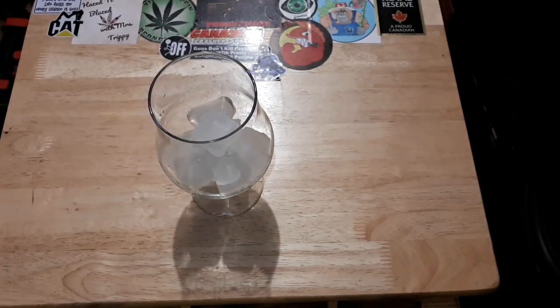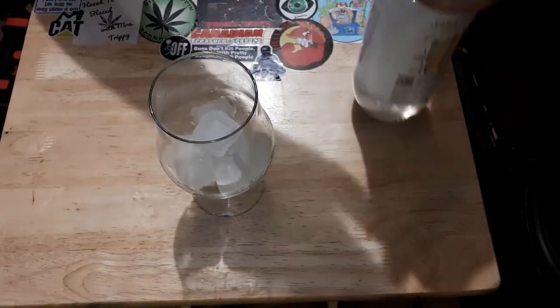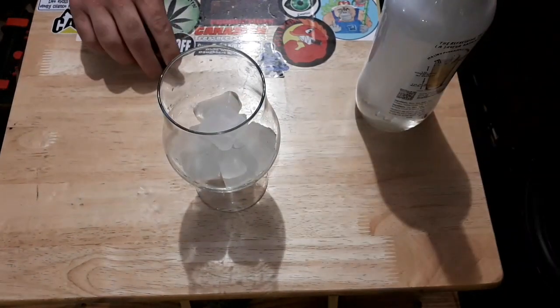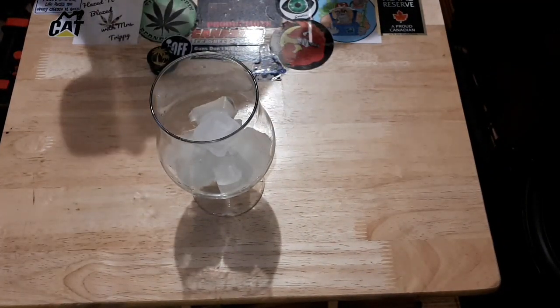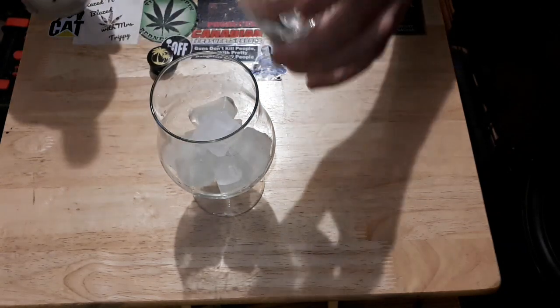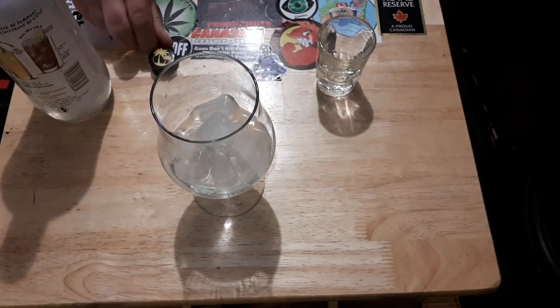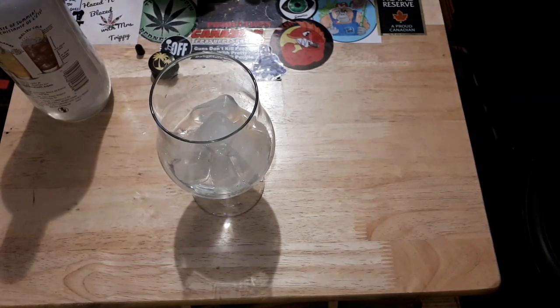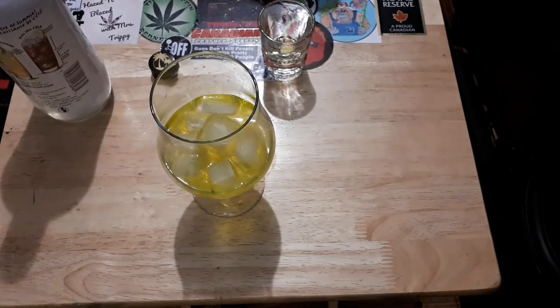I'm going to angle you downwards on this beautiful table of mine so you can check out how I'm going to make it. We're getting into the coconut rum — Malibu coconut rum flavored rum. We got the big shot glass out. We're going to do a shot and a half of rum and a shot and a half of banana. I'm going to need to get more banana stuff.